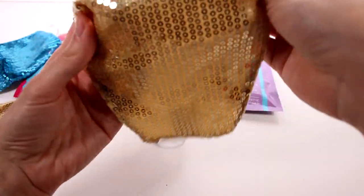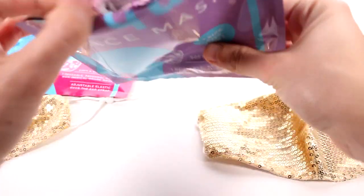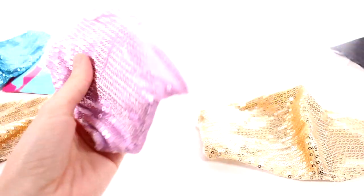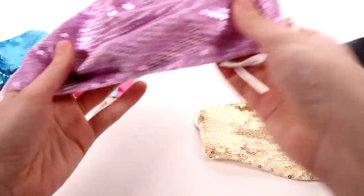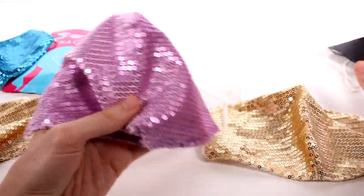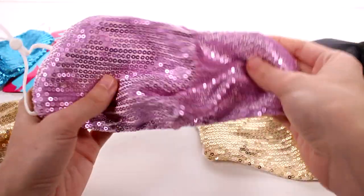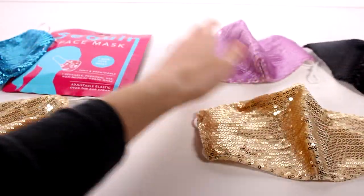If you want just a certain color, I love that. Let's open up this purple one. This one is so cute! It doesn't seem to have as much shine and shimmer as the gold and the blue one, but a little bit more than the black. It's so pretty — it's like a lilac or a lavender, really pretty.